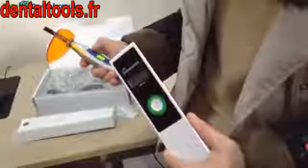Let's see how to use it. First, start the curing light and choose one mode. Put the tip on the screen of the radiometer. Now you can see the light intensity of the curing light — it's about 1,600 mW. Okay, it's over. Thank you.